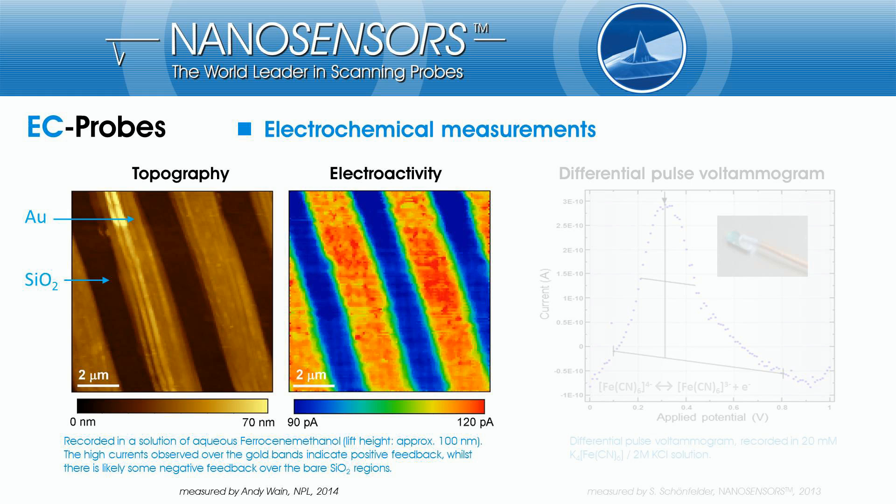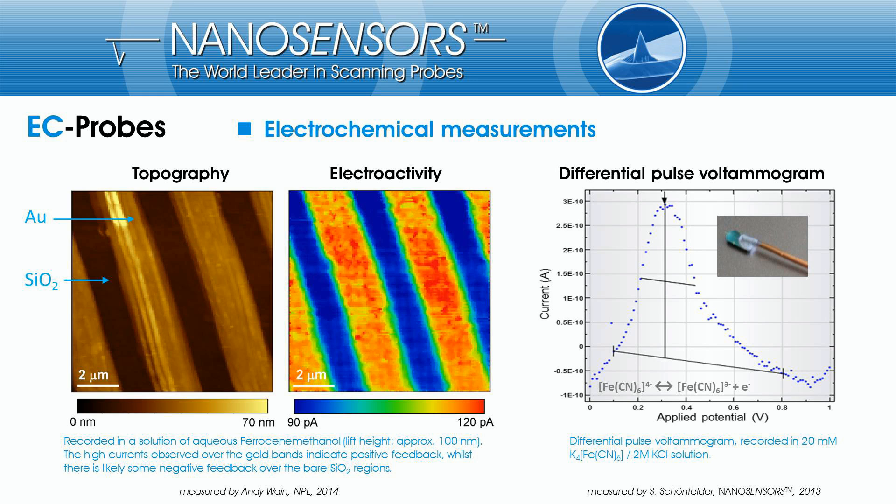The electrochemical measurements were taken in lift mode with a lift height of approximately 100 nm. The high currents observed over the gold bands indicate positive feedback, while there is likely some negative feedback over the bare SiO₂ regions. On the picture at right, a differential pulse voltammogram with a maximum current in the picoampere range, recorded in an aqueous potassium hexacyanoferrate solution, is shown.